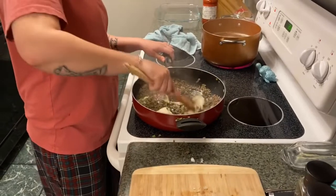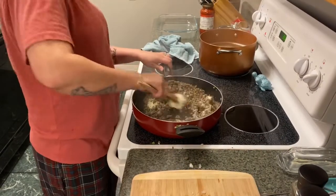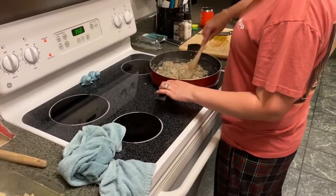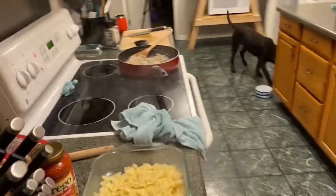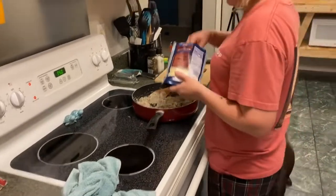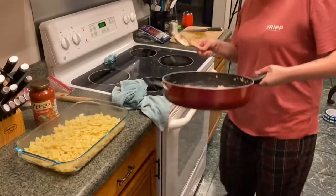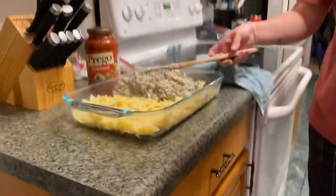Okay, so we're going to add the noodles — we drained them and this is almost ready. I'm going to grab some Italian cheese. Stir that in and then we'll mix all that together with the meat and veggie mixture.